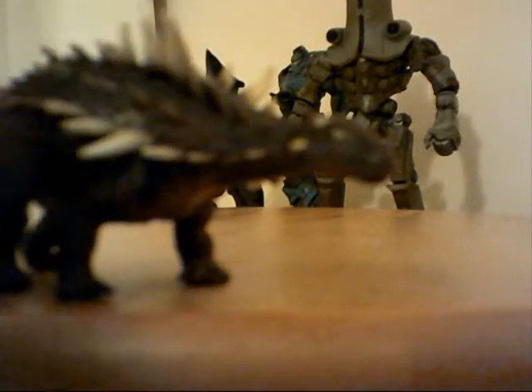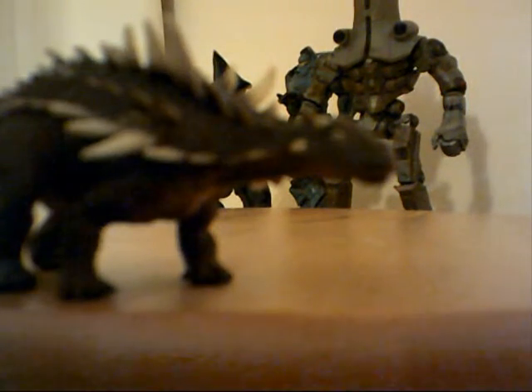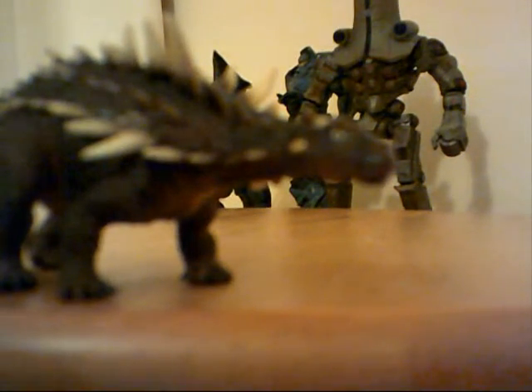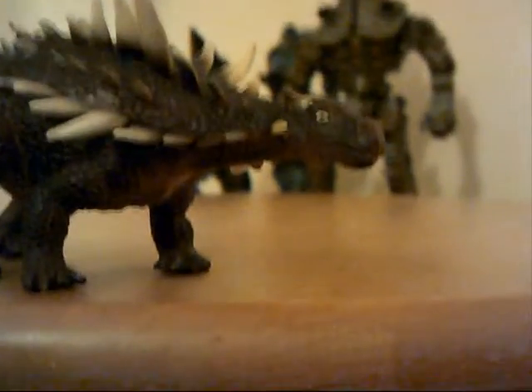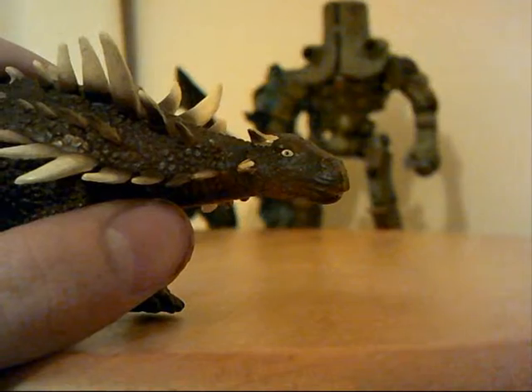Maybe I can change the quality on this bit. There was one of those settings on the last camera but there might not be one on this one. Oh yeah, there is. There you go — you can see that better now, I think anyway.